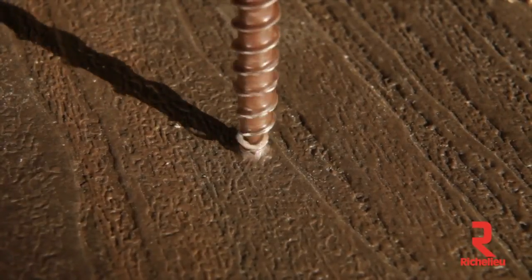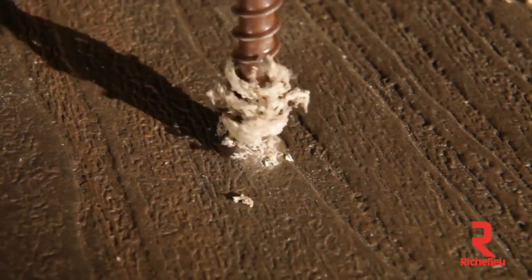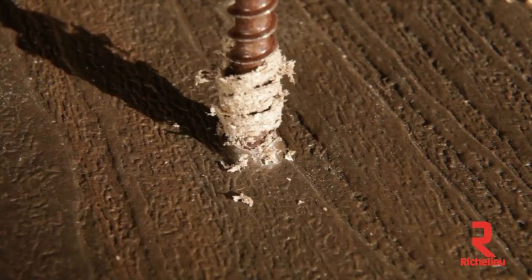And lastly, the self-tapping zip tip allows the screw to be installed without the need for pre-drilling.